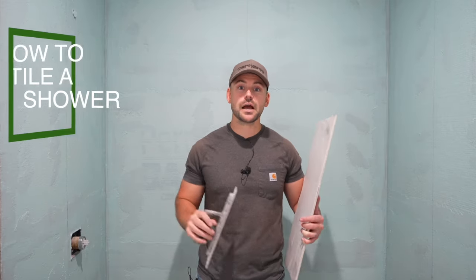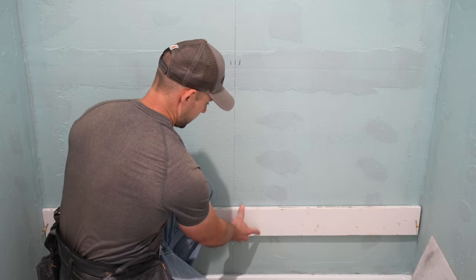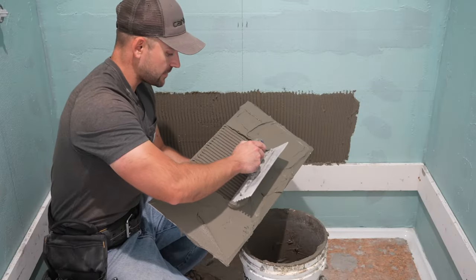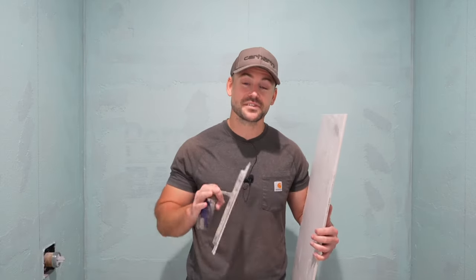In this video, I'm going to show you how to tile a shower, and this is part two of a five-part series. In part one, I showed you how to start the tile, and in part two, I'm going to show you how to install the tile actually onto the wall. If you're new to this channel, my name's Josh. The channel's all about building your own house and saving a ton of money, so be sure to subscribe. We've got a lot to do today, so let's get started.